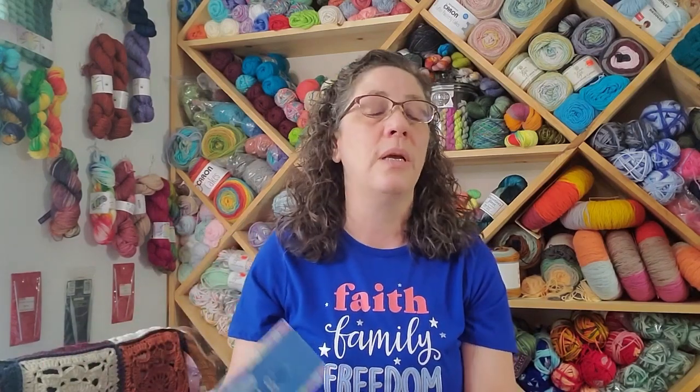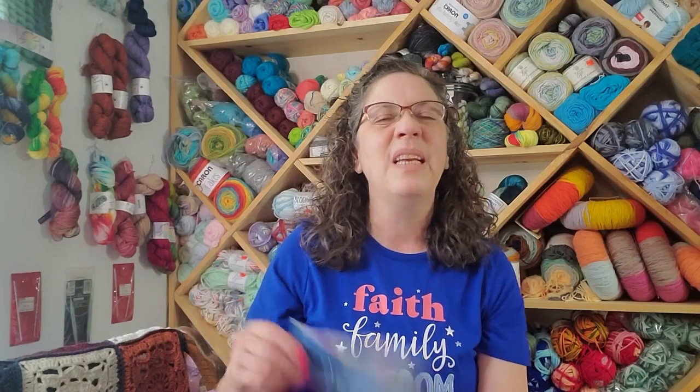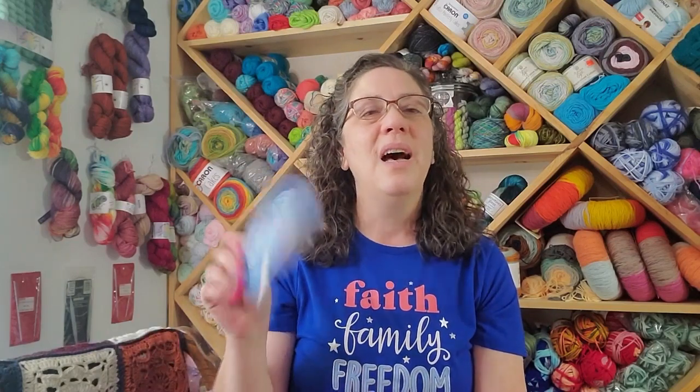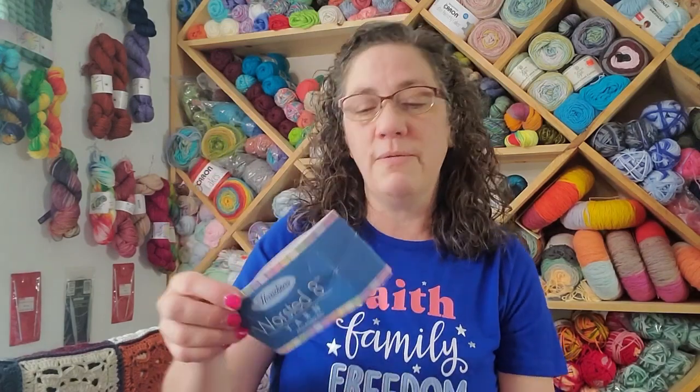There are a lot of different colorways and different themes. Some are solid, some are stripes. You can get some in a group of four that's got maybe one variegated, some stripes, and then some solids to go with it. So if you haven't seen Hirschner's yarns before, go ahead and check them out — they've got quite a few different colorways.